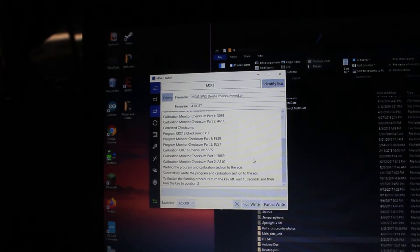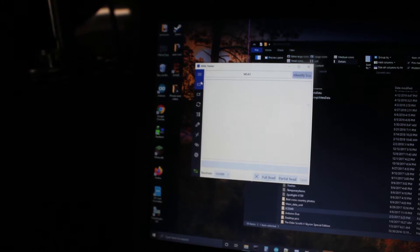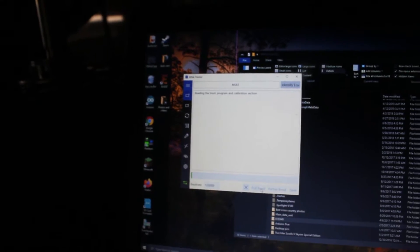If the checksum fix isn't done, the ECU will notice something has changed and it won't work because it thinks something is corrupted. I power-cycled the ECU, then read back all the memory and verified it to make sure it matched what I had written. Everything looked good, so I continued on.